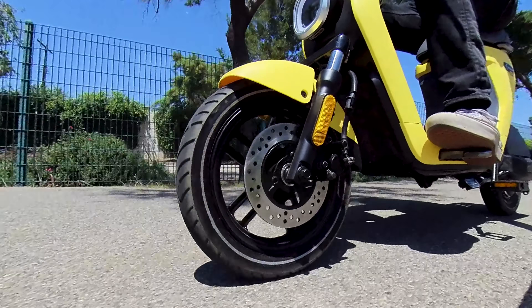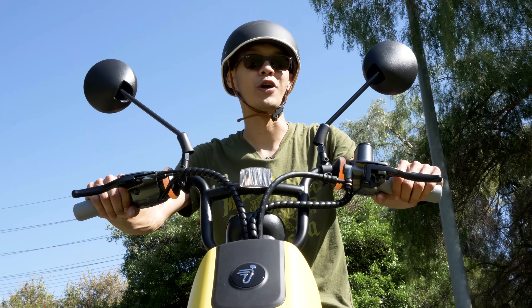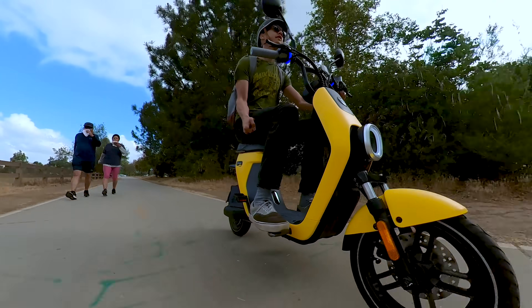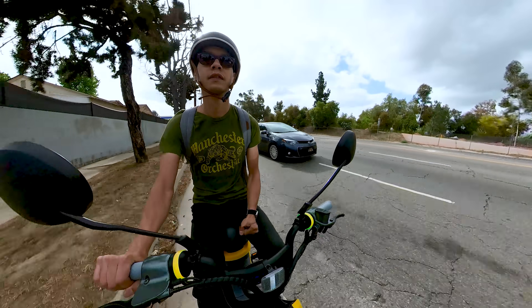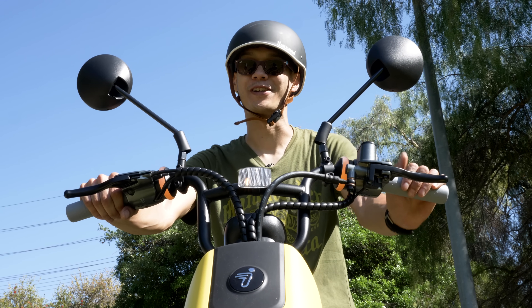Another downside is that while this rides like an e-bike and can be ridden anywhere e-bikes are allowed, most people don't know that. So expect a lot of dirty looks from pedestrians and drivers. Pedestrians will think you're riding a moped on the sidewalk or bike lane, and drivers are going to get frustrated that you can't go as fast. So if you care what others think about you, I'm not sure where you're supposed to ride this thing.